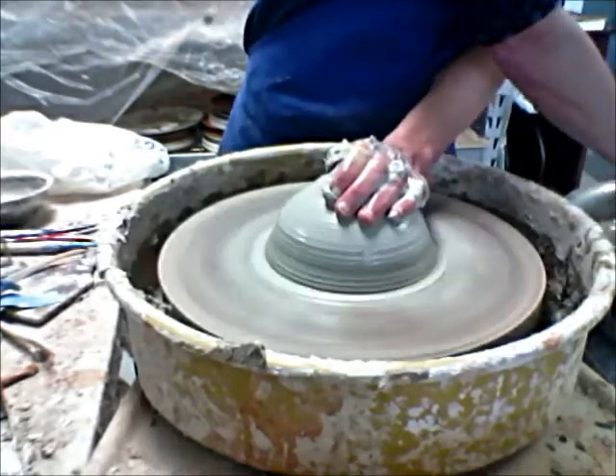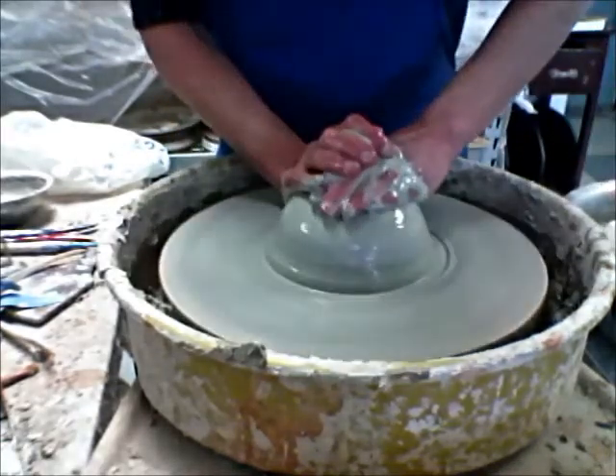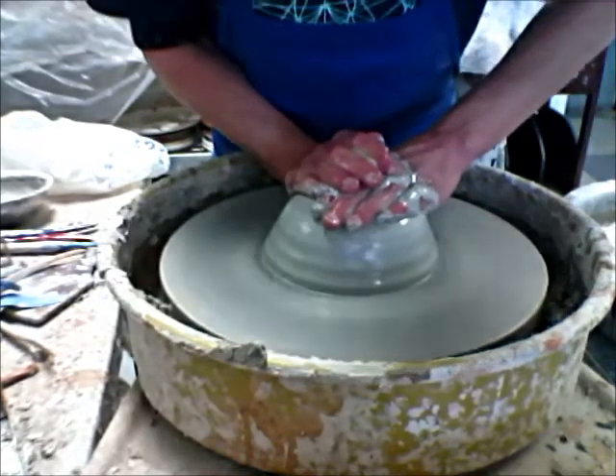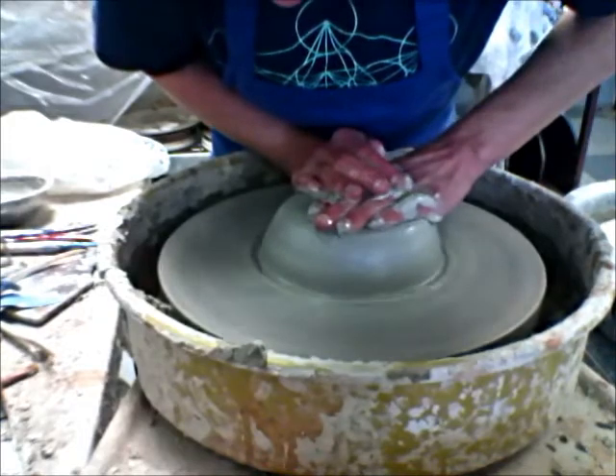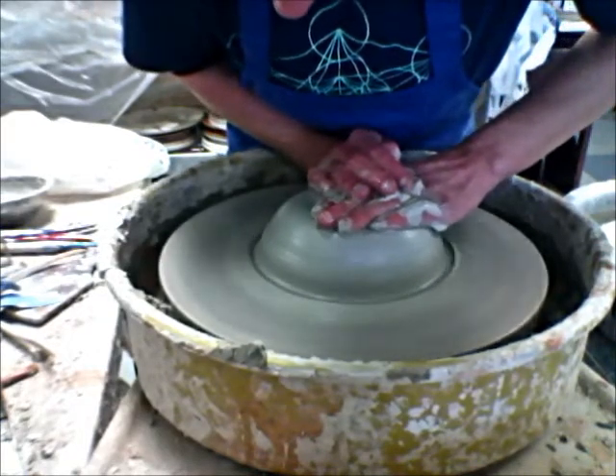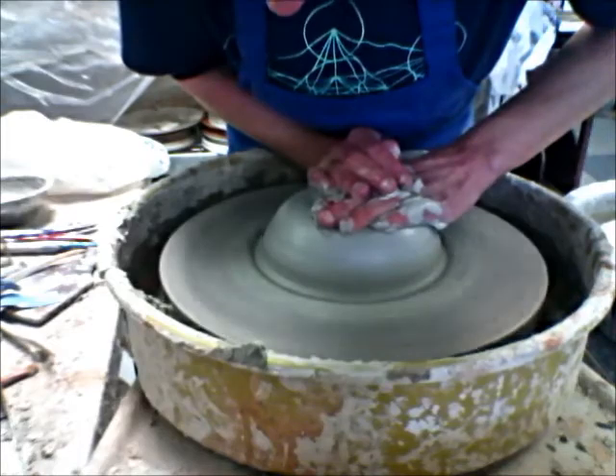Once I get it good and centered — which sometimes takes a few shots — I'm going for a shape where I like to get it flattened out and give myself a nice little pad to send my fist through.